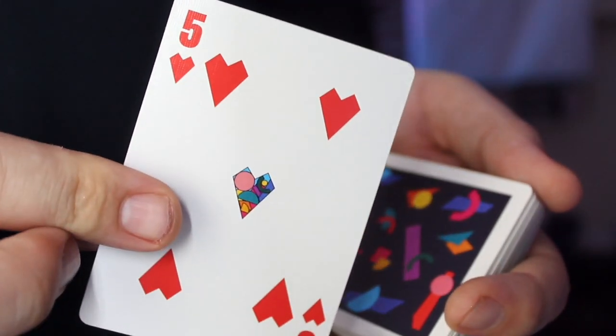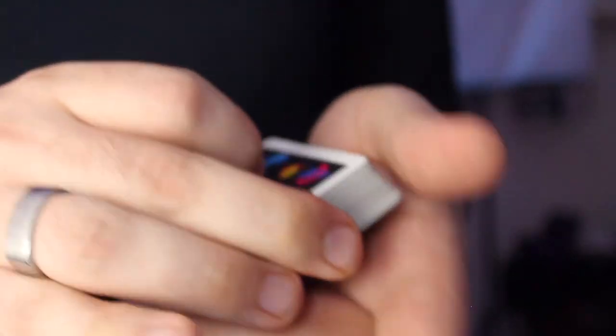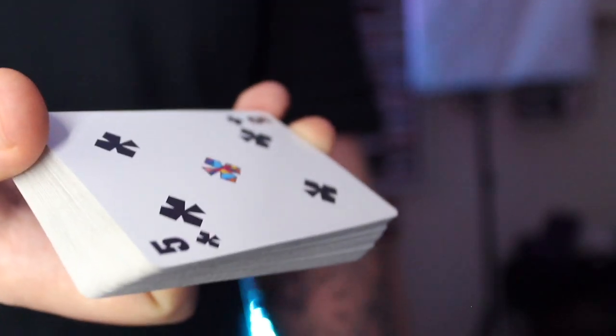There are other things this method can be combined with. For example, if we take the five of hearts, I can control it to the bottom using the pass. And then when I'm squaring up the deck, I can get it into a gambler's cop and say, okay so your card's not here on the bottom and you can see it's not on the top — shake the deck, do whatever. And now it is on the bottom. So you can essentially control the card to the bottom, get it into a cop, show the deck, and when you slide it in, load the card right under it. Now you're in prime position to rub it on your hand or do whatever you want and then reveal the card.